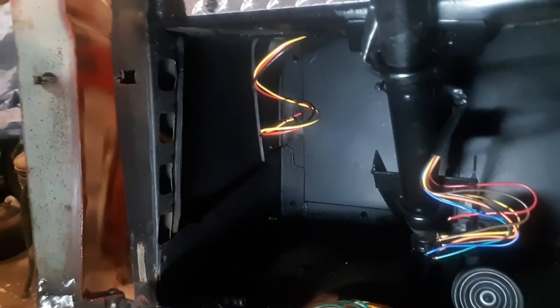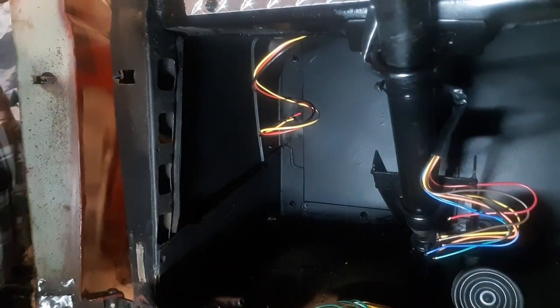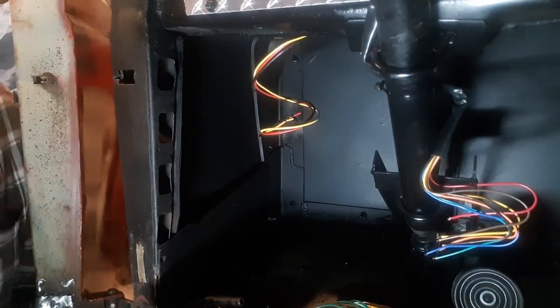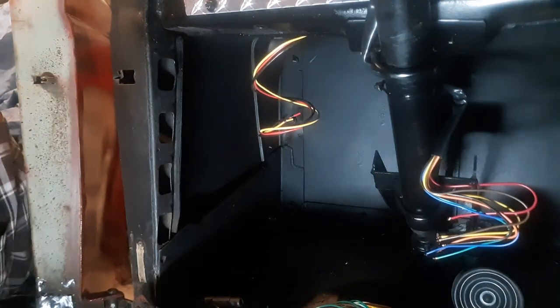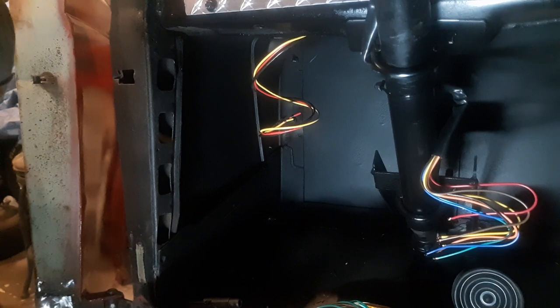Alright, I'm back again. The beginning of the wiring always kind of sucks, but you get going, you know. How you guys doing tonight?